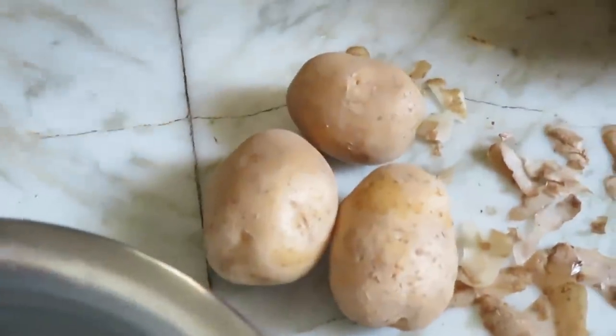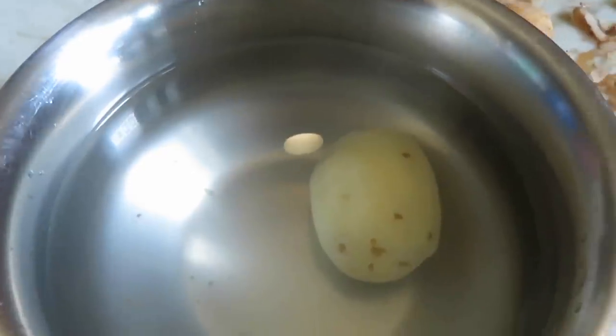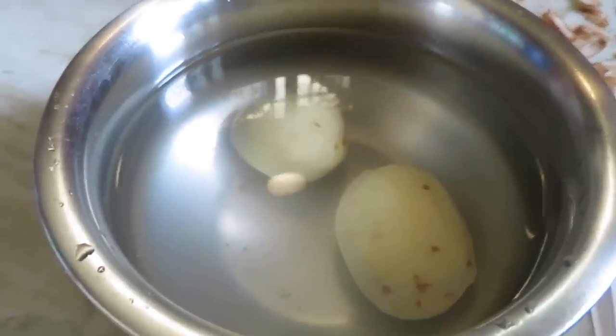First, we are making french fries. We will cut the french fries — peel and cut them out.